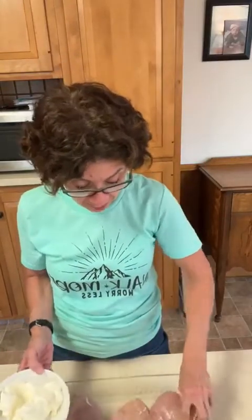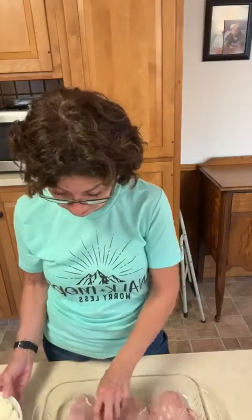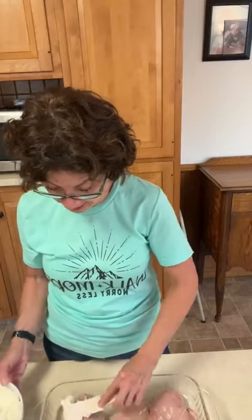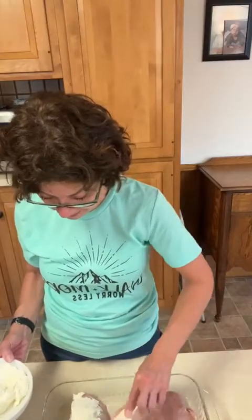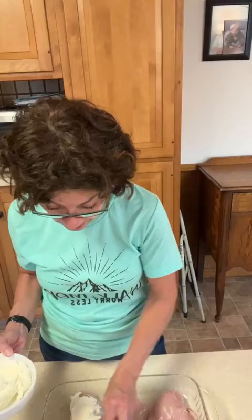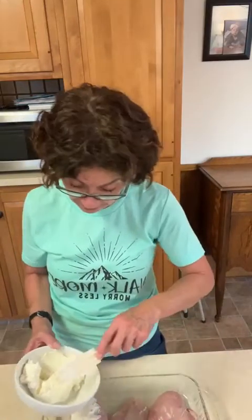The first step is you put your chicken down in the pan — easy enough — and then you're gonna spread the cream cheese over the chicken. Interesting, I've not made this before, so it's my first time making this recipe. I'm gonna show you why I like these recipes, because they are pretty simple for people, even like myself, to be successful.